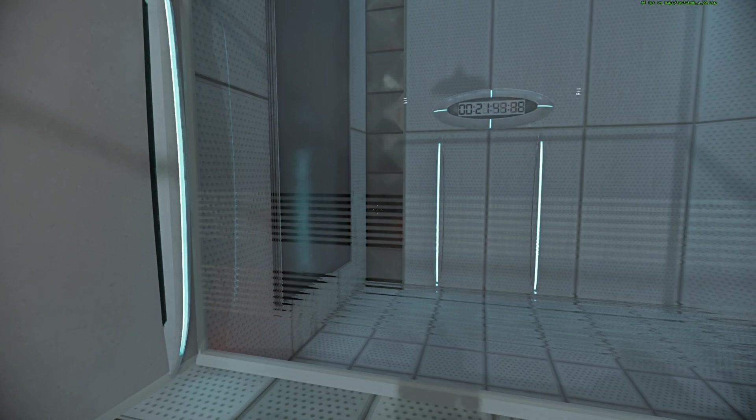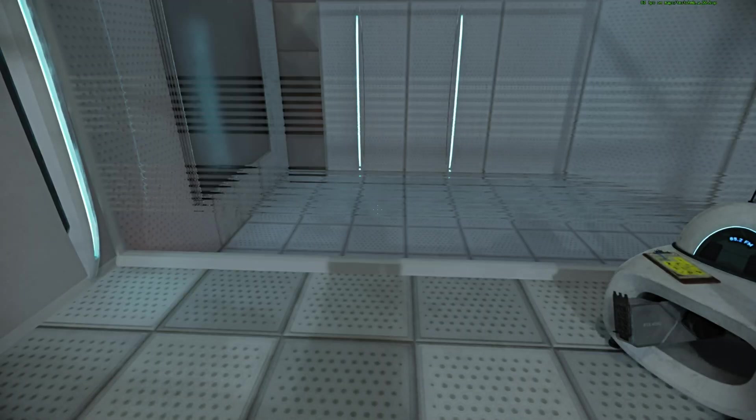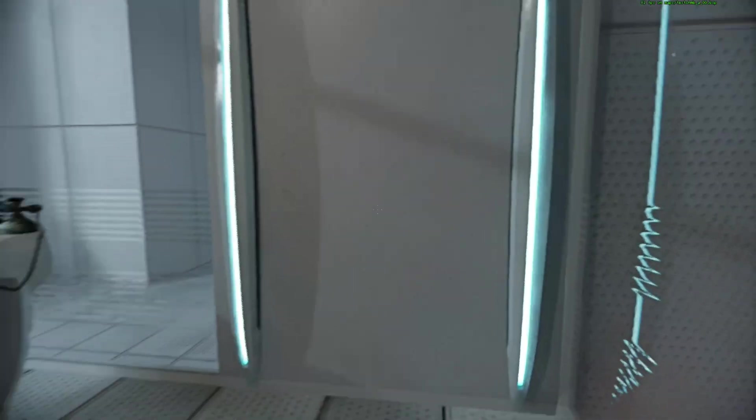keep in mind that although fun and learning are the primary goals of all Enrichment Center activities, serious injuries may occur. For your own safety and the safety of others, please refrain from...